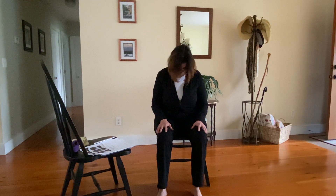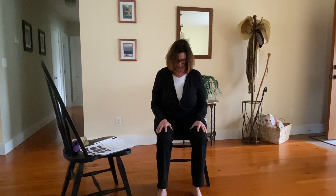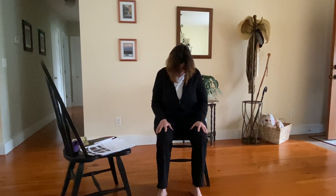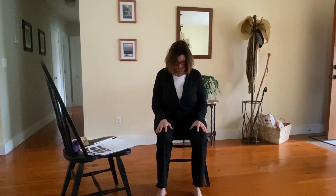As you exhale, drop your chin to your chest and let your gaze rest on the floor. Inhale — gaze comes up to the ceiling. Exhale — dropping your chin down to your chest. Inhale — gaze floats up to the ceiling. Last time — exhale, drop that chin down to your chest. Inhale, back up to neutral spine.